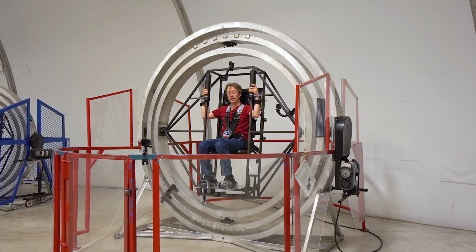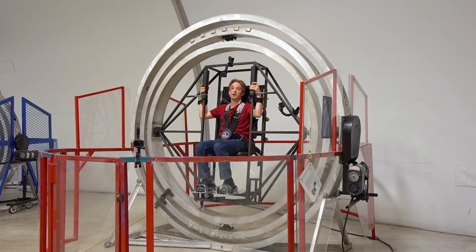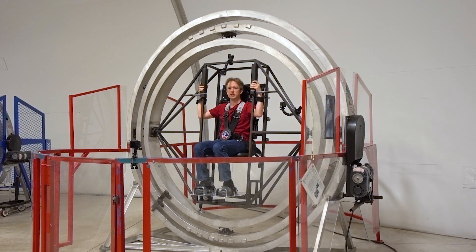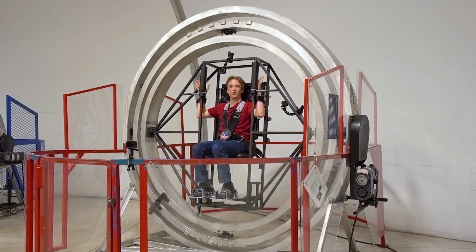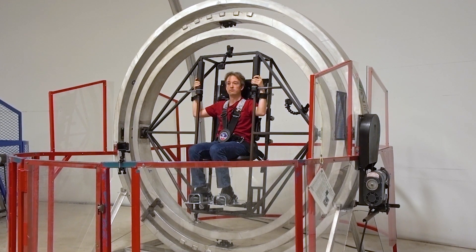I'm at Space Camp in Huntsville, Alabama, and this is the Multi-Axis Trainer, or MAT — otherwise known as that spinny thing that astronauts get strapped into. This is an icon of space exploration and space training, and it looks really fun, or really terrifying depending on how close you are to it.